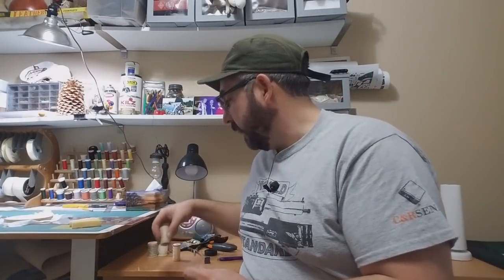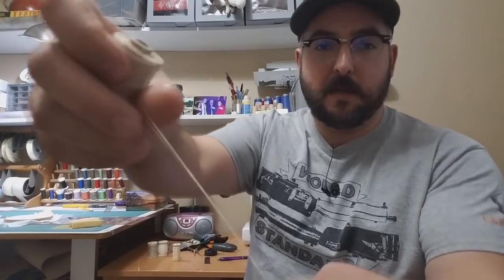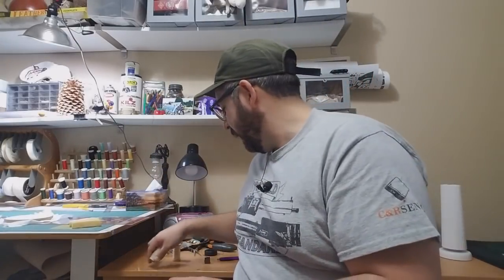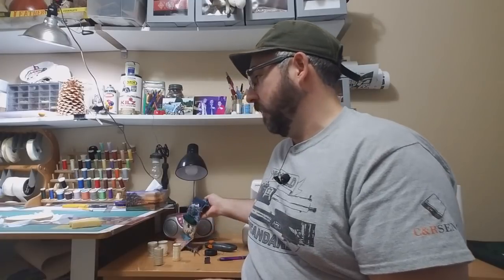I also have a medium weight pre-waxed linen thread. This is kind of my secret weapon — it's super heavy duty. I use waxed linen thread on repairs regardless of what I'm working on more than anything else, because this stuff is indestructible. Which brings up the question: what is waxed linen thread and why is it so strong?